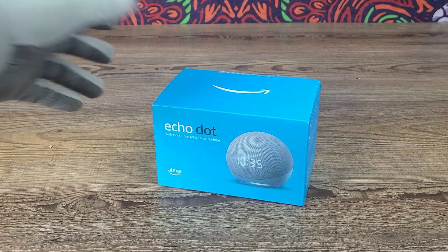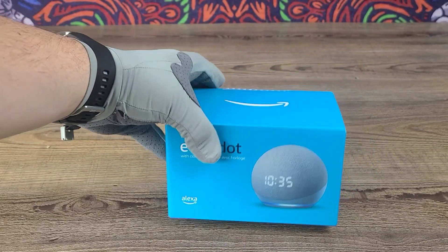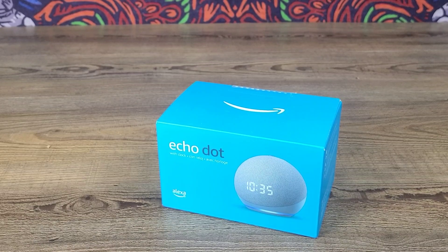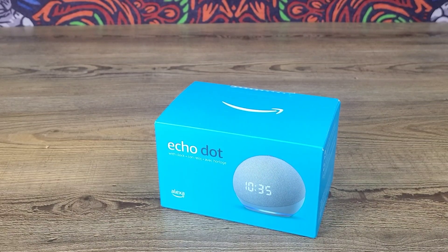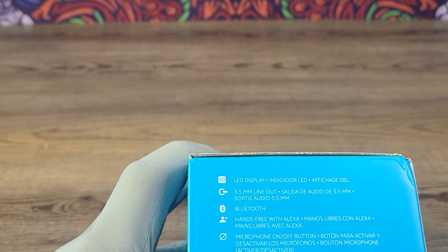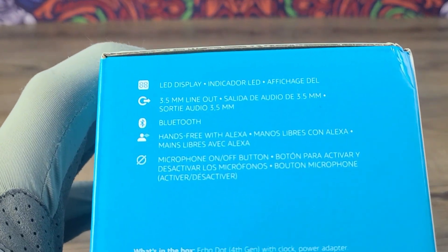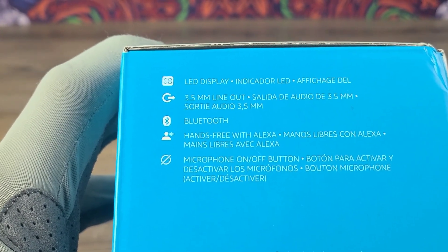This one has all the fantastic capabilities of the all new Echo Dot fourth gen, and it also has the HD clock display as well. It also comes with an LED display indicator, 3.5mm line out, Bluetooth, hands-free with Alexa, and a microphone on/off button.